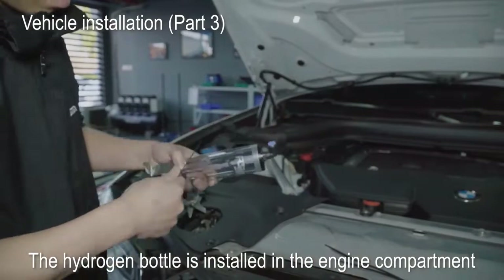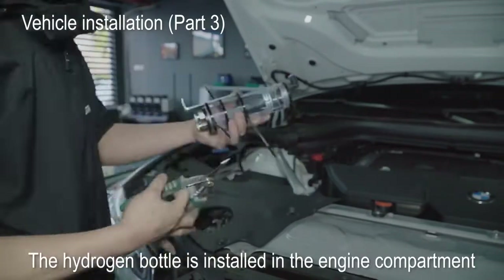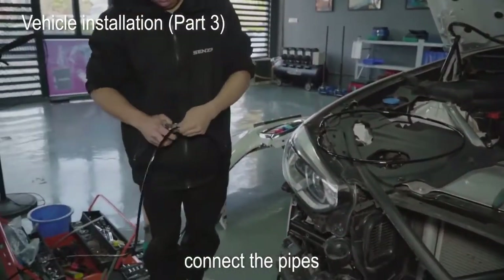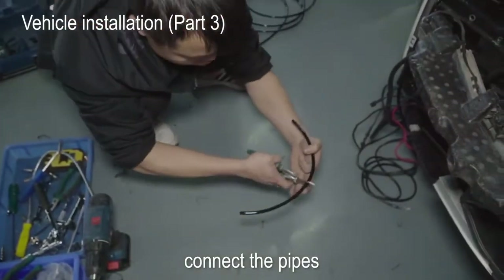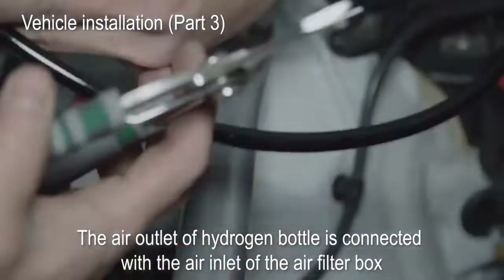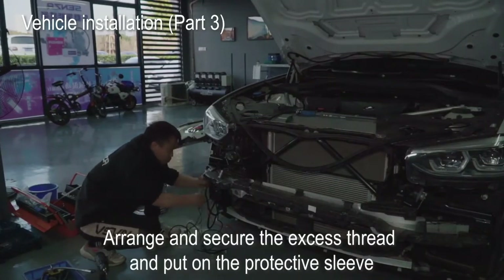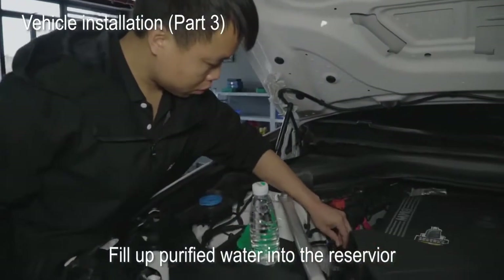The hydrogen bottle is installed in the engine compartment. Connect the pipes. The air outlet of the hydrogen bottle is connected with the air inlet of the air filter box. Arrange and secure the excess thread and put on the protective sleeve.